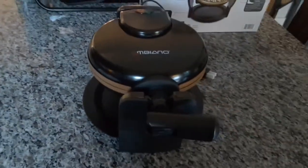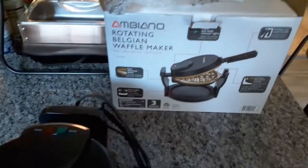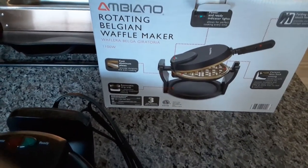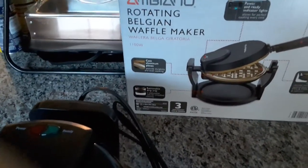Can't wait to start using this baby for waffles and brunch, and of course we've got to have some mimosas to go with it. It has cast aluminum plates and a removable drip tray.